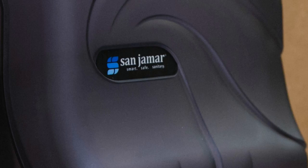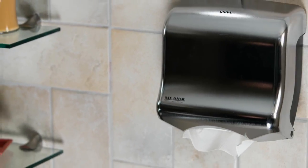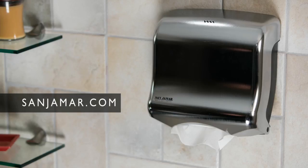For smart, safe, and sanitary towel dispensing solutions, choose the UltraFold family from Sanjumar. For more information on this and other smart dispensing products, visit Sanjumar.com.